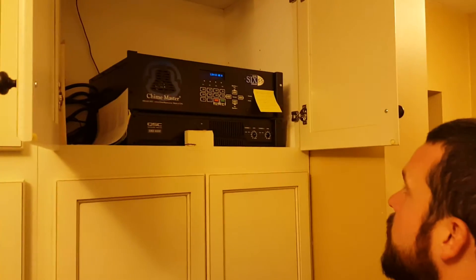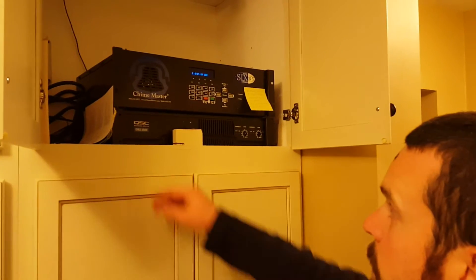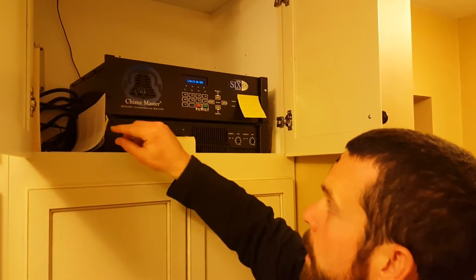Welcome to the tutorial for the Model S9 Carillon Flash SS Memory Chime Master 2000, made in the USA.